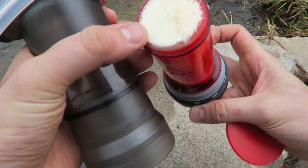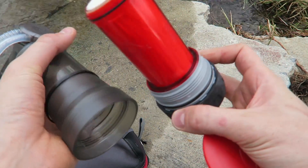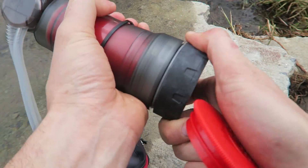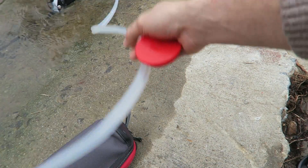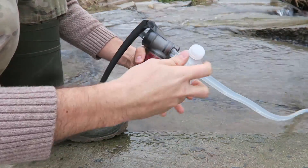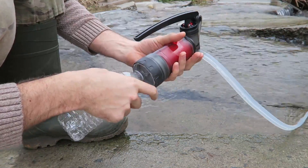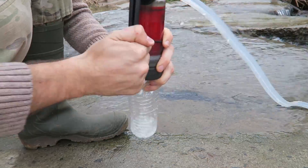Here's a microfiber filter right here. It's supposed to filter all the bacteria, up to 10,000 liters. Okay, we're gonna close it back up. And let's put this to the test — just throw that part in water. All I have to do is just grab some kind of container, water bottle, or whatever. This time I'm just going to use a regular water bottle.